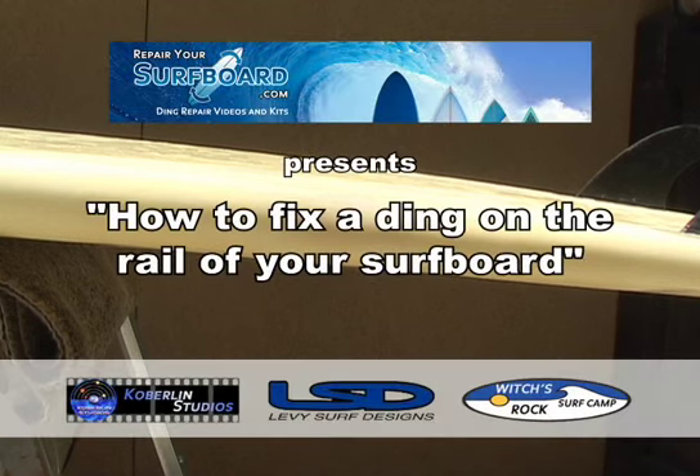It only took me a short time and I saved tons of money repairing my own ding.